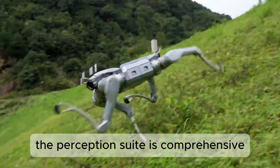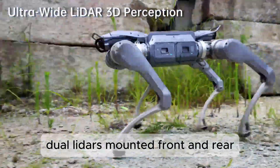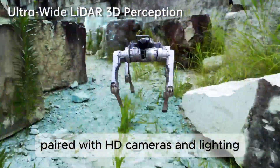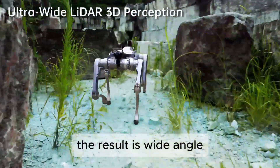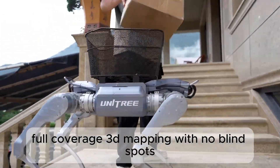The perception suite is comprehensive — dual lidars mounted front and rear, paired with HD cameras and lighting. The result is wide-angle, full-coverage 3D mapping with no blind spots.